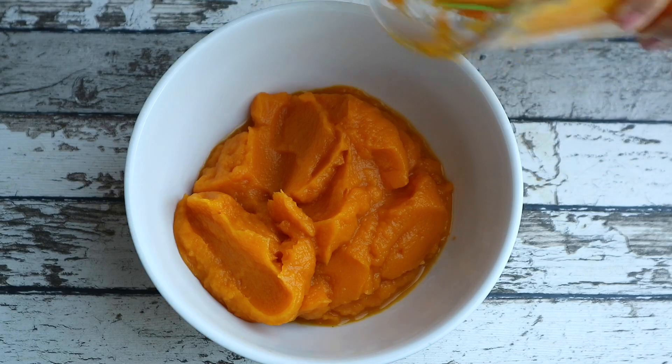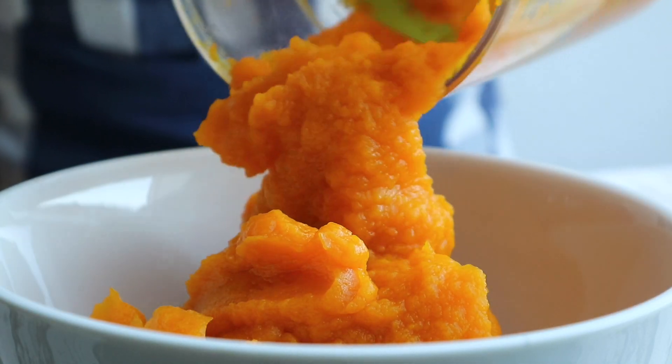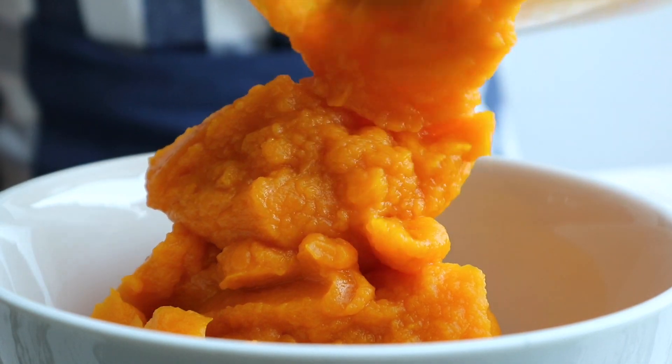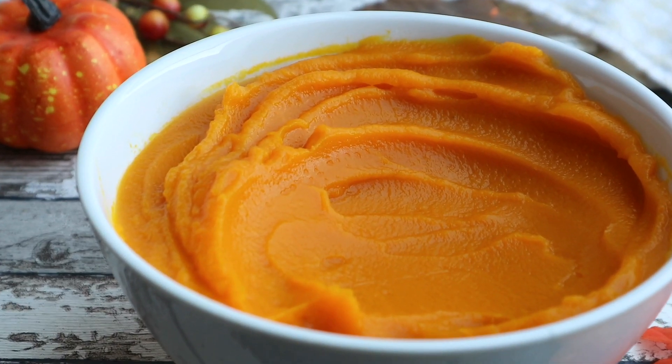Dump the puree goodness into a bowl. You can either use this immediately in whatever pumpkin recipe you'd like, or store it in the freezer for later use.